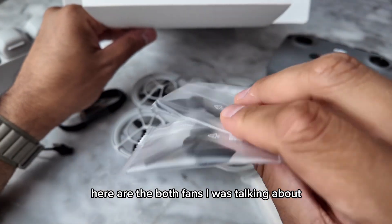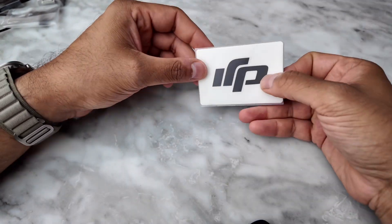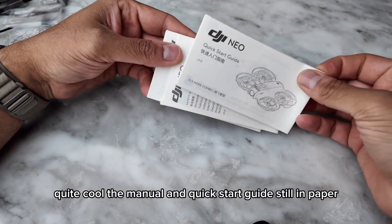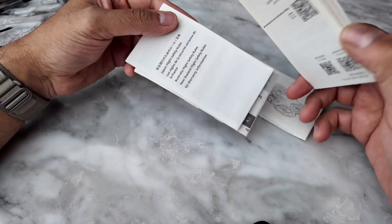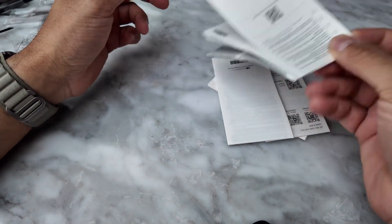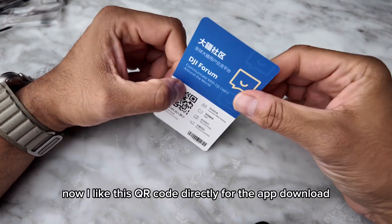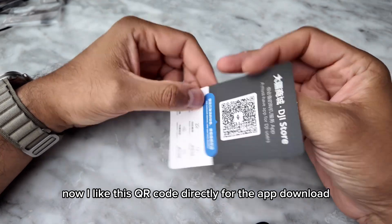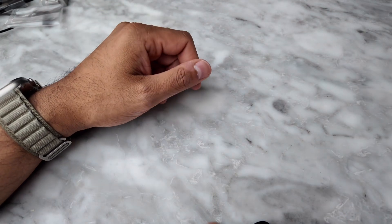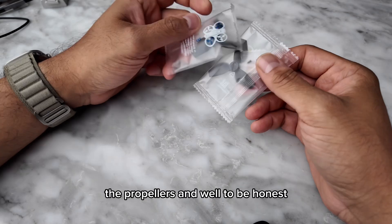Here we have stickers and the two fans. Going over everything: the screwdriver, a pair of stickers — quite cool — the manual and quick start guide, still on paper. There's also a QR code directly for the app download, so you won't have to be confused among all the DJI apps out there.